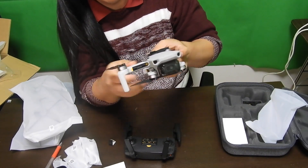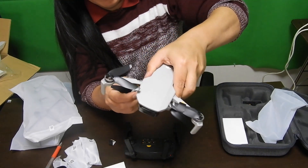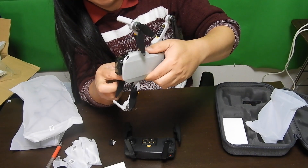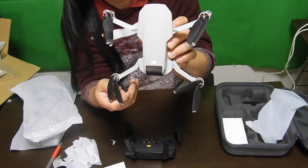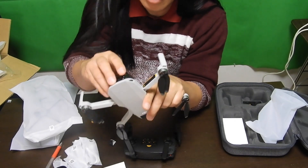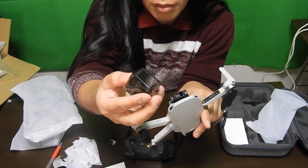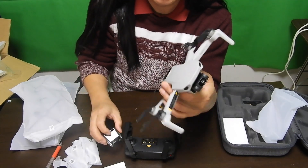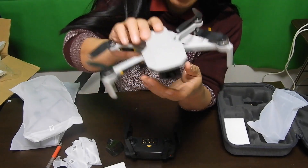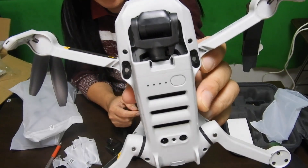You have to pull these things — go into the front first, before you flip these ones. And there it is. Wow, really small. And this has a gimbal cover — a very nice gimbal cover, as you can see. And that is the gimbal, on the back.